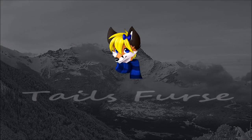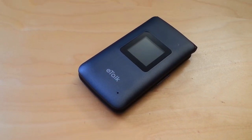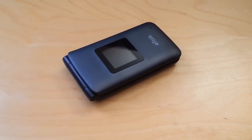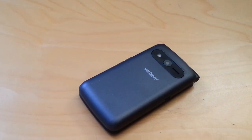Hey there guys, how's it going? Tales First here with a review of the Verizon eTalk. Lots of people have been asking for Verizon to come out with new options for basic phones that are compatible with 4G. Along with the Alcatel Go Flip — you can find my review of that phone in the top right card — there is also this, the Verizon eTalk.